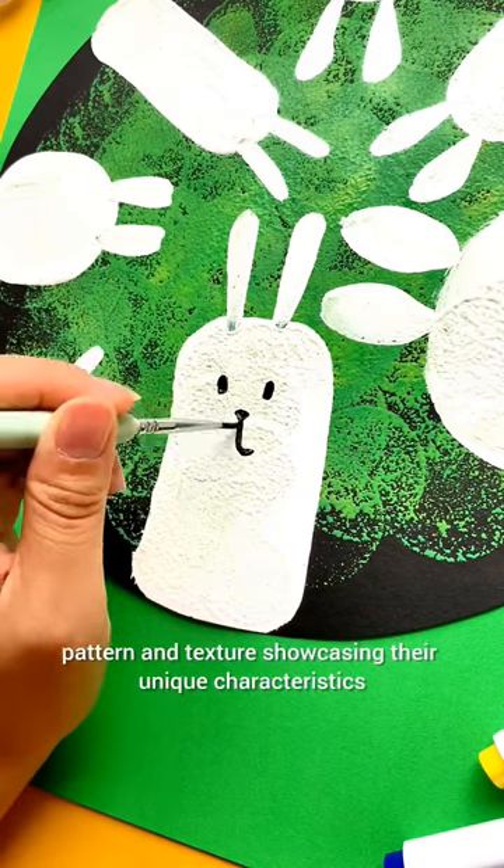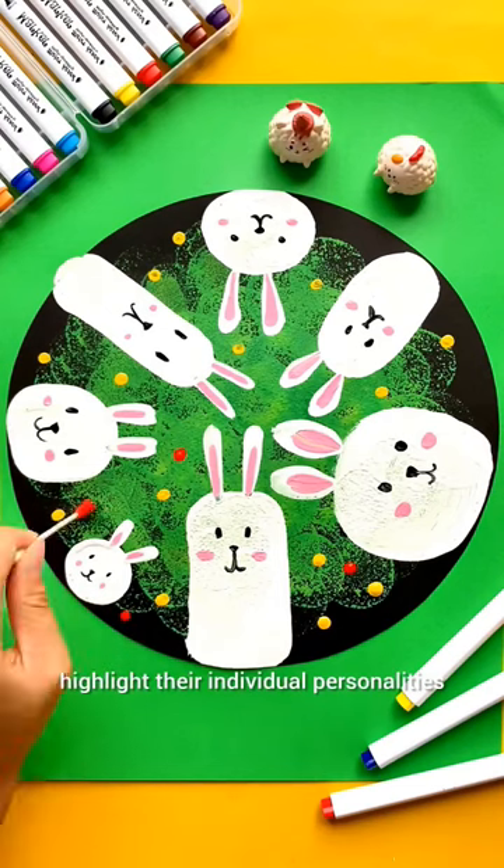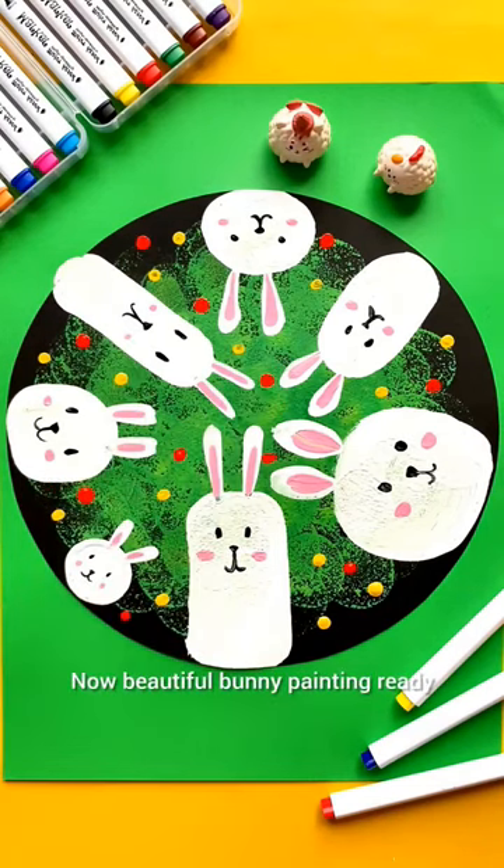Showcase their unique characteristics and highlight their individual personalities. Now the beautiful bunny painting is ready.